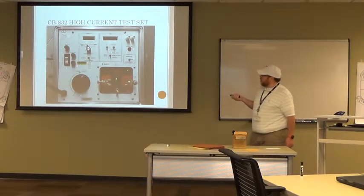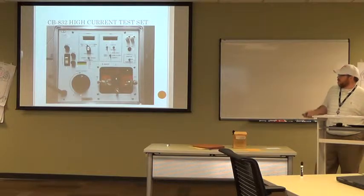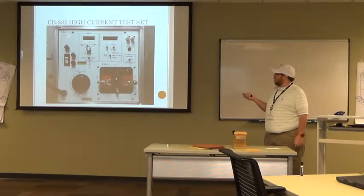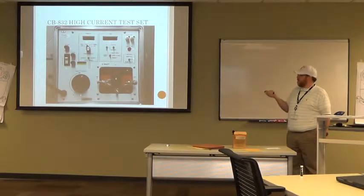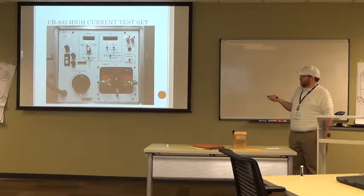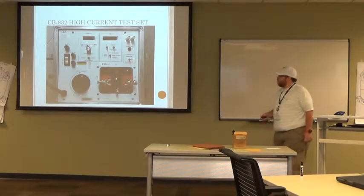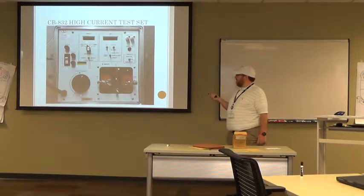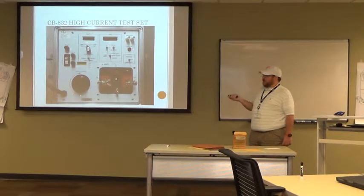Number four, the output control knob — that's what you're actually going to use to get an output. It'll show up on your output terminals. It's set at zero, and whenever you want to get an output, you turn it up — just like a good stereo. Number five is your output on light. If you plug this box in and that light is lit, chances are you've got an output on the terminals, so make sure you're aware of where your hands are. Number six is the output terminals. There are four of them: common on the right, 25 amp on top, 125 amp on bottom, and 500 amp on the left. No matter which one of those three you pick, you've got to complete the circuit by going back to common.